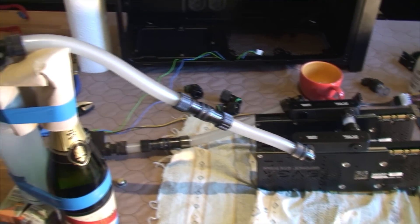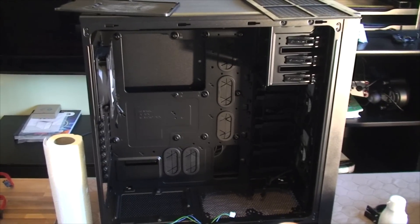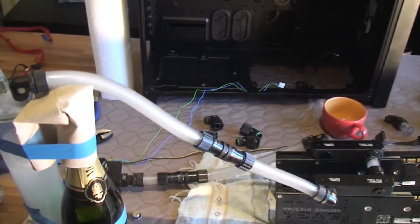Once we're done with that, I can hopefully start assembling this whole thing in the 750D over here, so stay tuned for that.